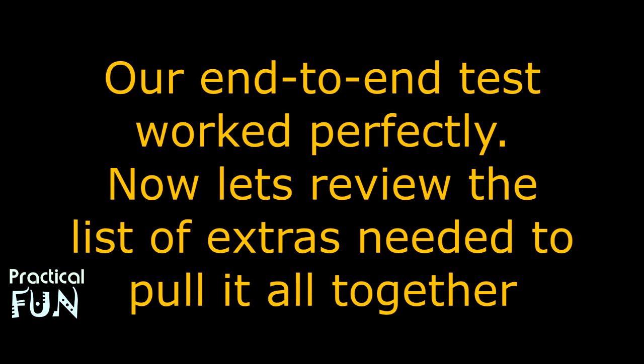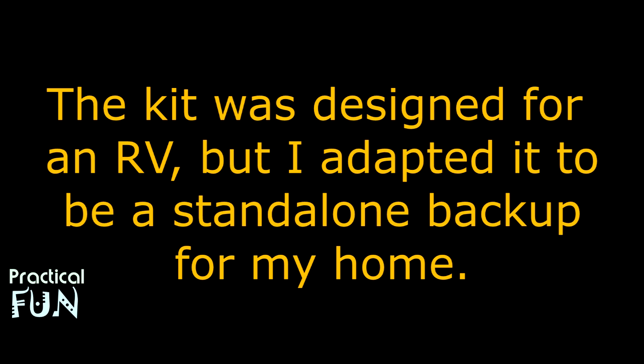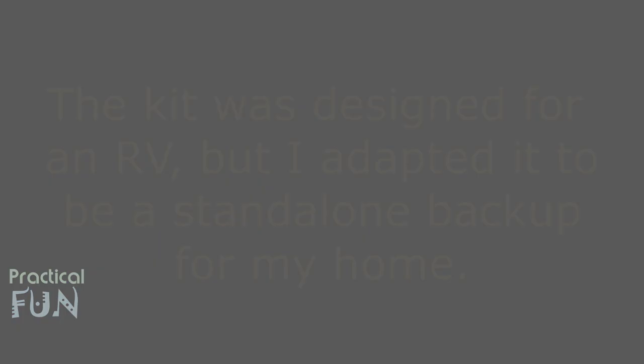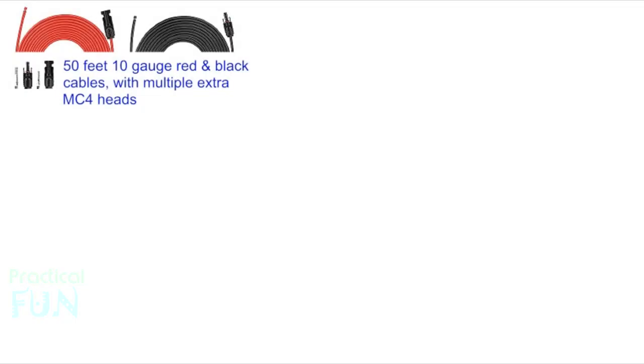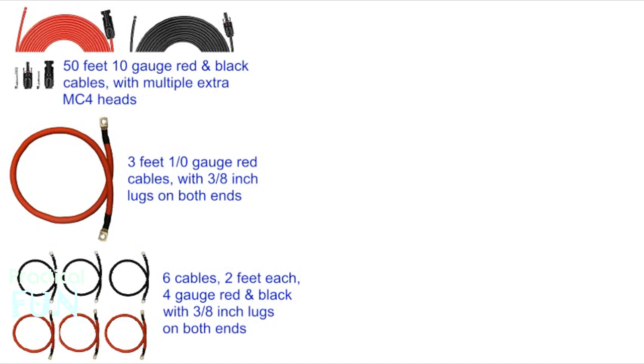Now let's discuss the additional parts I needed to complete my configuration. Remember the kit was designed for use in an RV, and I'm adapting it somewhat for household stand-alone use. I needed several black and red 10-gauge wires with MC4 connectors on all ends to go from the solar panels to the breaker. I also needed an extra red 1/0-gauge wire — 3 feet long — to go from the 400-amp fuse to the inverter with 3/8-inch lugs on both ends. Also required were 3 red and 3 black 4-gauge wires with 3/8-inch lugs on both ends to connect the batteries together.